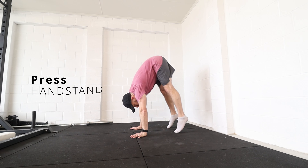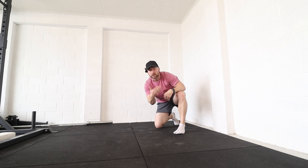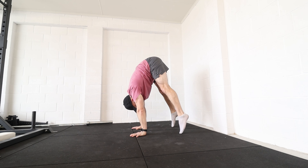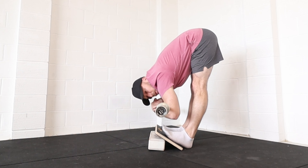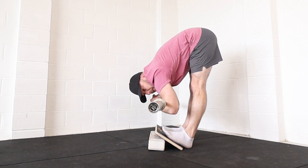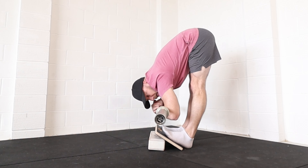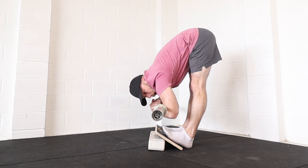Probably the hardest part of the elusive press handstand is this bottom section where the toes start to come off the floor. People get stuck in this position and feel very heavy in the feet. Having good forward fold flexibility, compression, and being able to get your torso very close to your legs is really important and helps to get that hip nice and high.